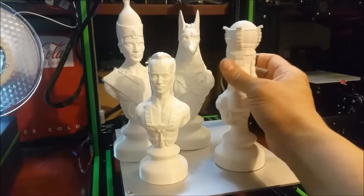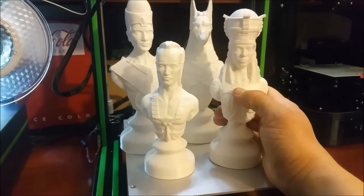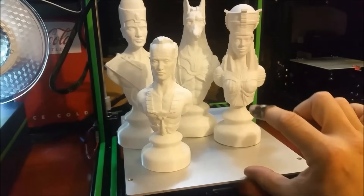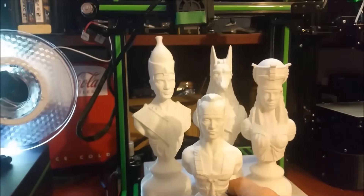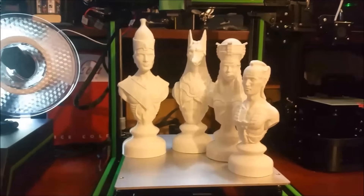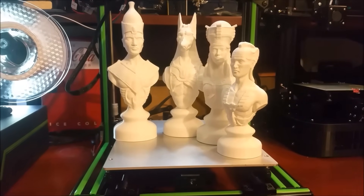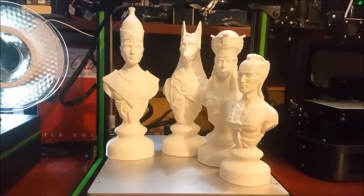There's no issues that a little bit of cleanup after the print is finished won't take care of. There's lots of detail in these, as you can see. And they're only supposed to be about that big, so I really upped the size on these. I am happy with how they turned out. I hope this video eases the stress of anybody that's purchased this printer after seeing all the initial review videos — that you can get good prints out of it.